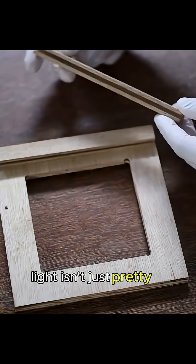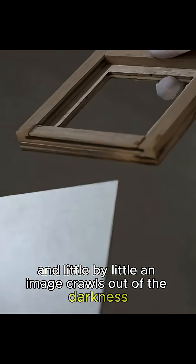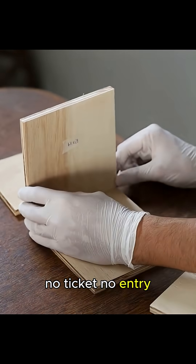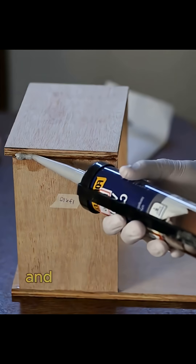Light isn't just pretty — it starts reactions. The more light that slams into that plate, the stronger the reaction, and little by little an image crawls out of the darkness. That means he needs to control the light like a strict bouncer at the door — no ticket, no entry. So he builds a starter shutter, nothing fancy, just a neat little open-slash-close gizmo that says when photons can party and when they can get lost.